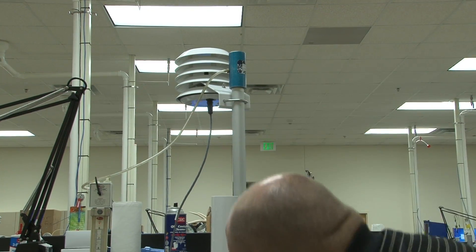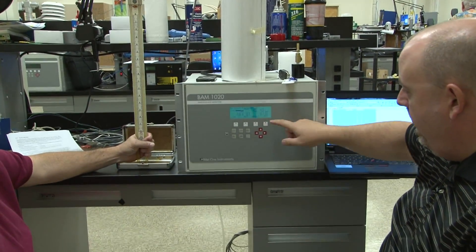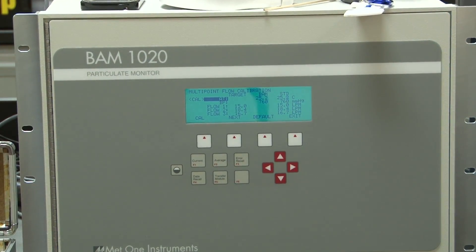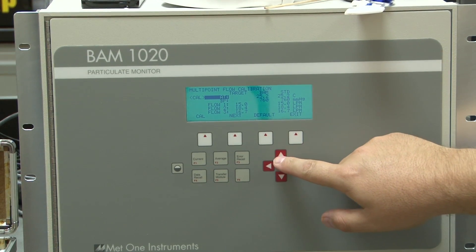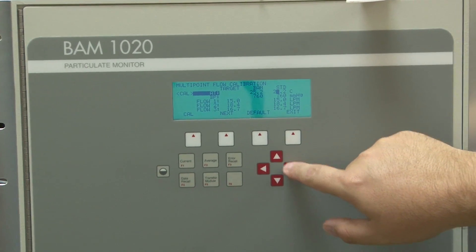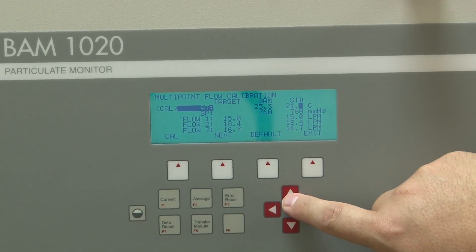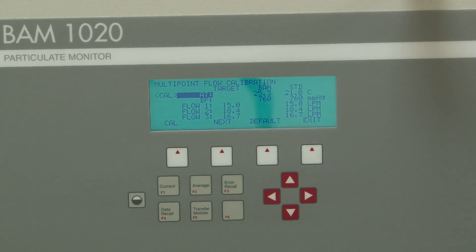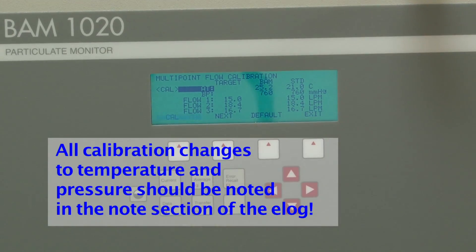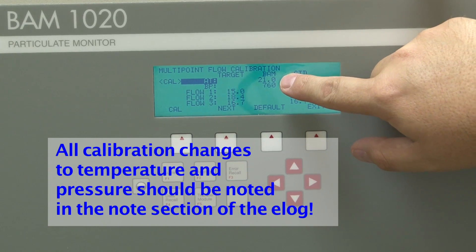Once you get a reading, come down here to the screen. For the sake of this presentation, let's say the temperature is 21 degrees. Use the arrow key to move over, directional arrow down, set it to 21 degrees C, and hit Calibrate. You'll see that the BAM is now calibrated to 21 degrees.